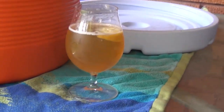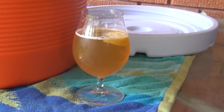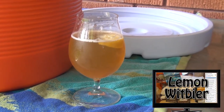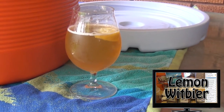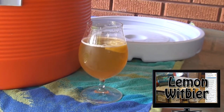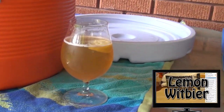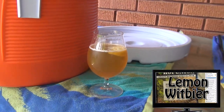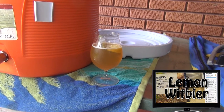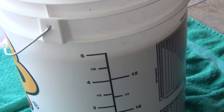You've got to have your homebrew while you're doing this. This is my lemon wit beer — it turned out absolutely fantastic. I used two cups of real lemon juice and some lemon zest in the last five minutes of the boil, and a pound of honey added after fermentation. It's really crisp and delicious. If you want to learn how to make that, click the link below. We're more than halfway — almost to five gallons. We've got to collect six and a half gallons total.